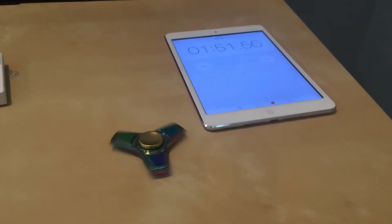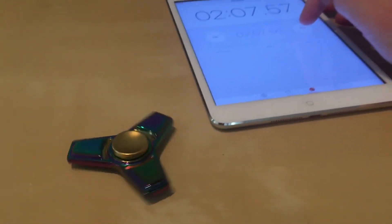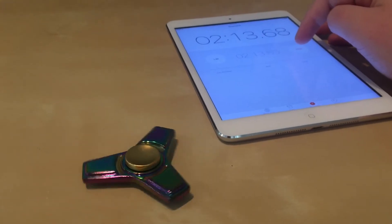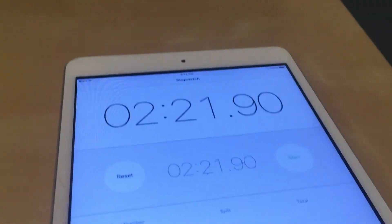I'm guessing 156. No, it's still going — 2 minutes. The spinner spins for 2 minutes. I got a second on me because I'm a second late. 2 minutes and 22.90 seconds. This is a really good spinner.